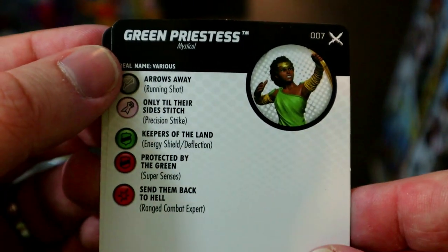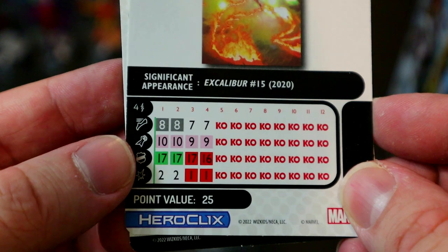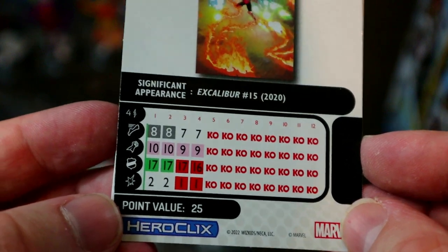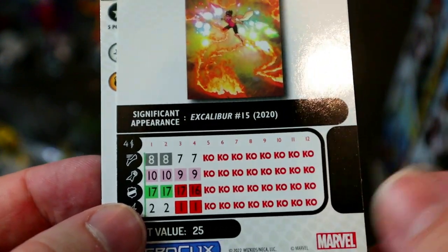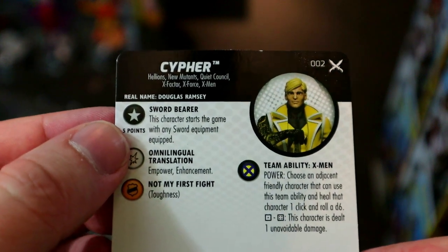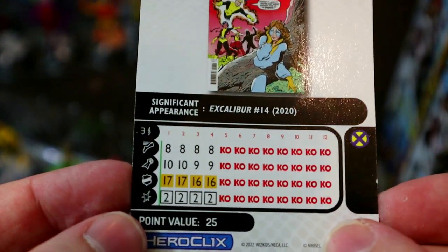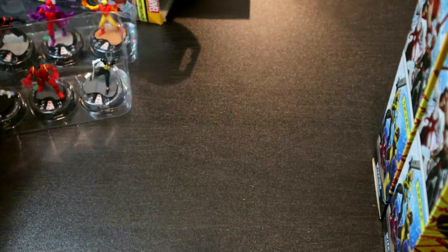The Green Priestess is a generic 25-point mystical character with Running Shot, Precision Strike, Energy Shield, and 2 damage — decent Mastermind fodder. Cypher has the Sword Bearer trait, starting the game with any sword equipped, plus Empower and Enhancement — giving everyone adjacent plus one damage at only 25 points, with lots of sword options. Good stuff.